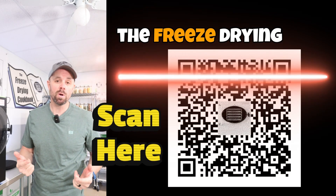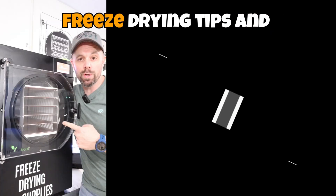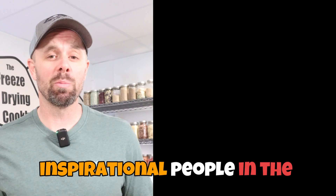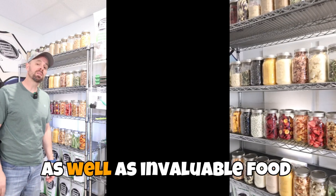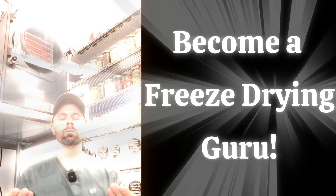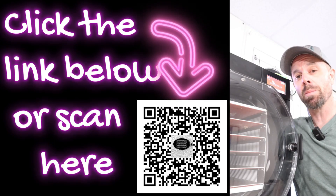If you're not signed up for the Freeze Drying Community email list, you're missing out on pro freeze drying tips, freeze dryer giveaways, the latest sales, inspirational people in the freeze drying community, invaluable food storage recipes, and most importantly, unlocking your inner freeze drying guru. Click the first link in the description to get signed up.